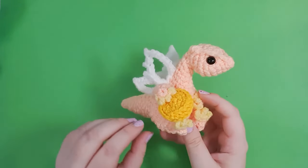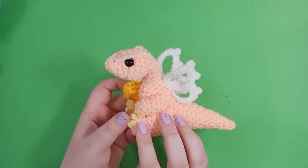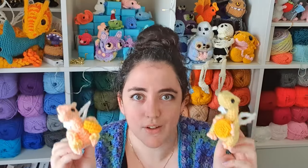Hello, it's Thursday! So while I was trying to work out what we should be making this week, I realized it had been a really long time since we last made any dragons. I think the last one was actually Marigold, so that was nearly a year ago. It's definitely time to fix that. So this week we are going to be making tiny little dragons, including their very own dragon hoard starter pack consisting of a single gold coin. Let's get into it!